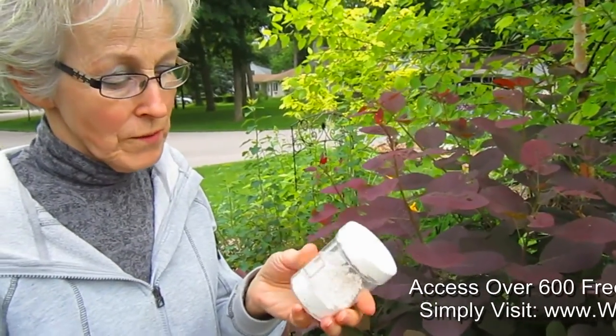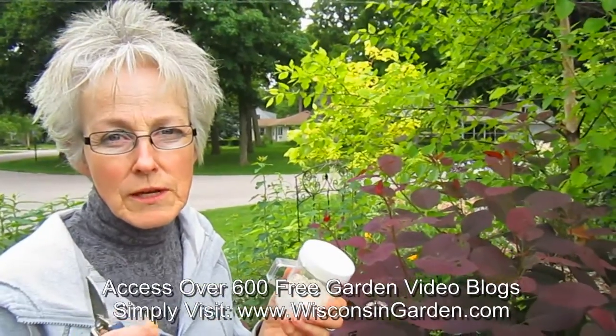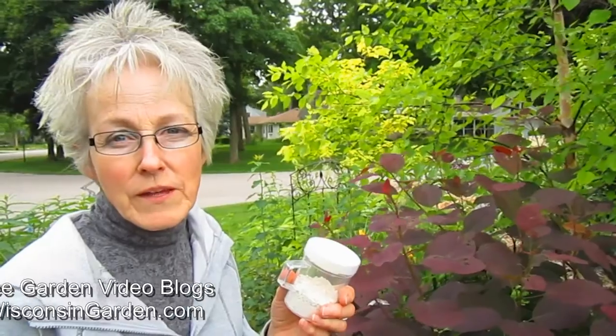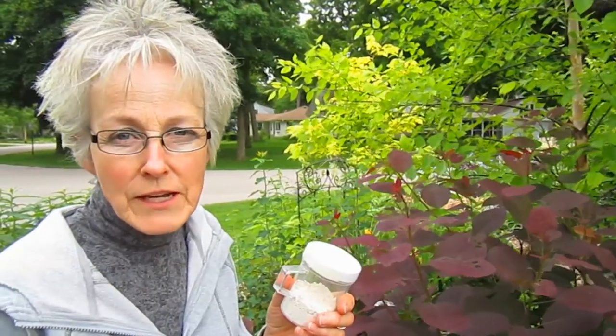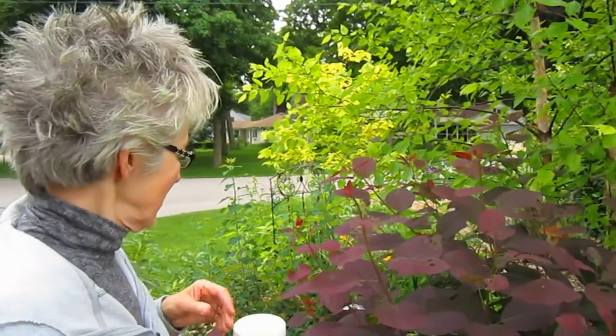You could also use diatomaceous earth on them. For those of you that don't know what that is, it's a very minuscule little sea creature from billions of years ago that has very sharp edges, and a soft-bodied insect like this would be pierced by these sharp little edges and die of dehydration. So it kind of slices them open as they crawl over it — which kind of appeals to me, but it would be a little bit slower.